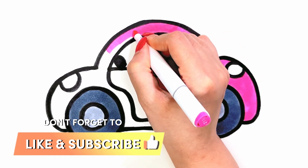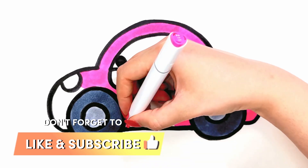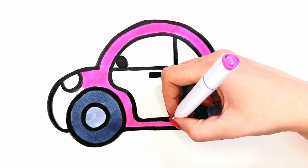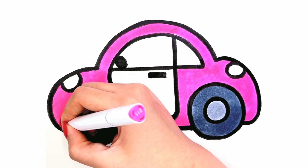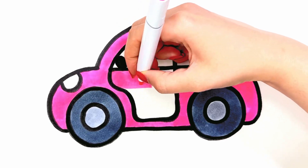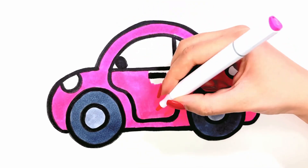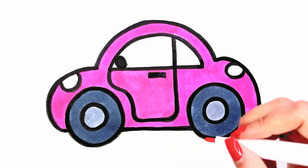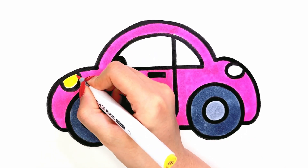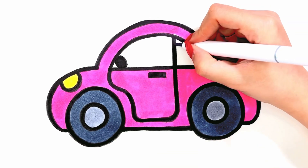Don't forget to like the video and subscribe. Yellow, red, blue.